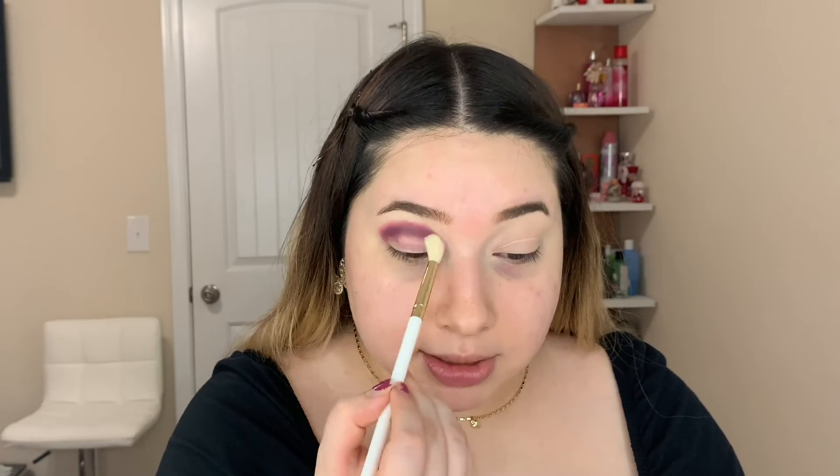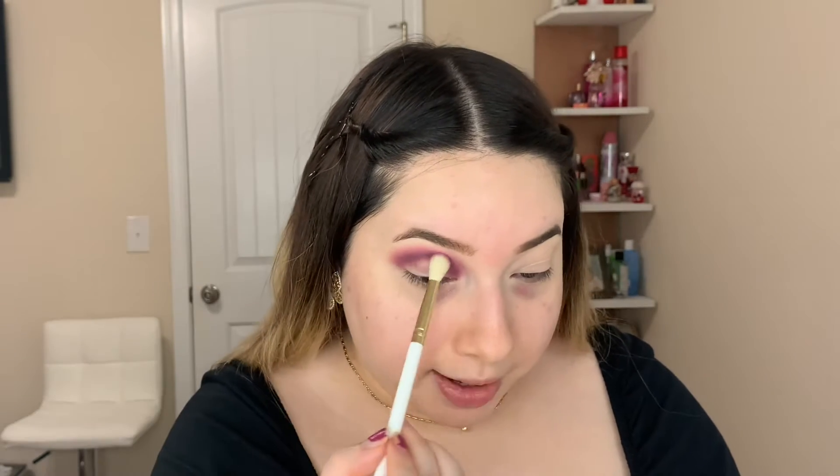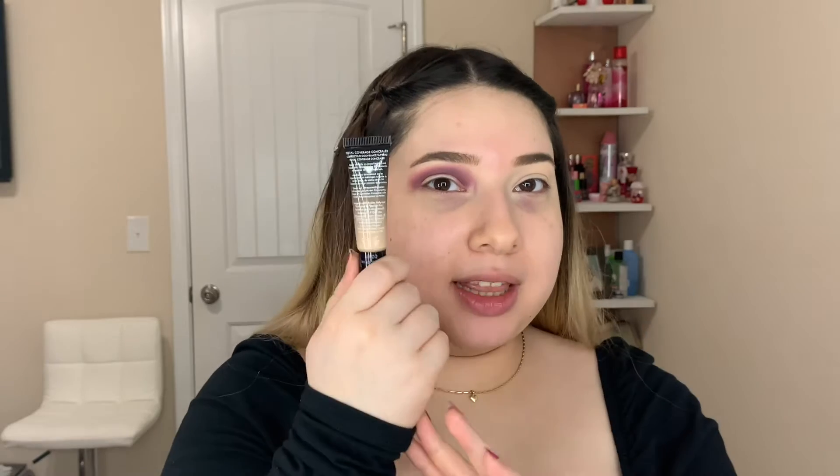I'm gonna take a blending brush — I want to use this one, number 10. With no product I'm just gonna blend out this plum shade. I was gonna put a transition shade but I don't even think I need it.